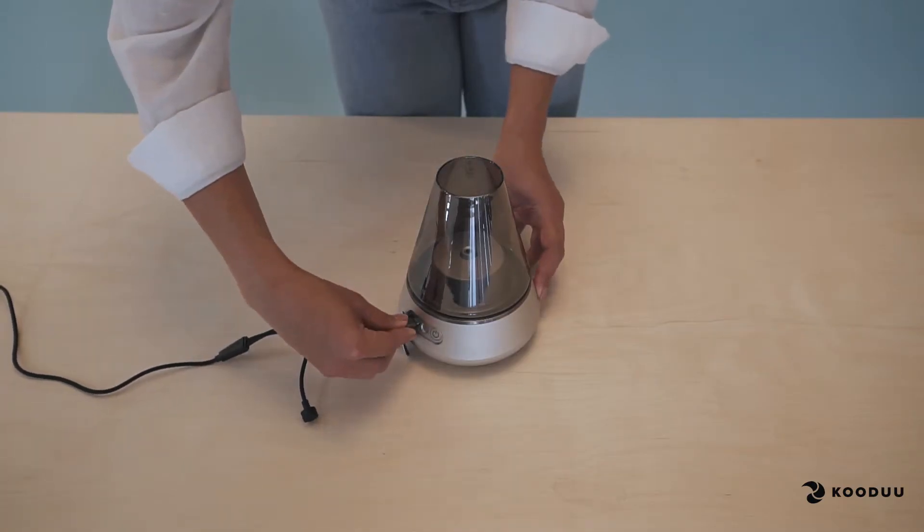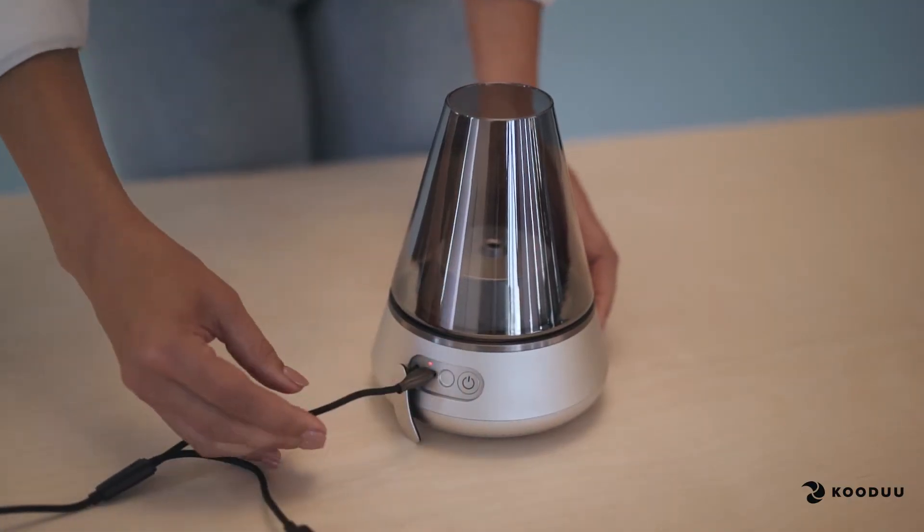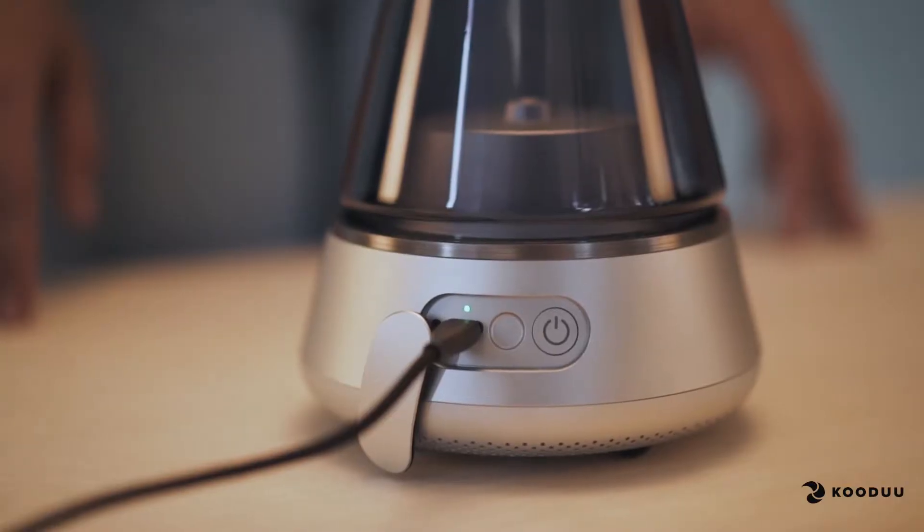Attach the charger to the socket and you will see a red light turn on. Your product is now charging. Once fully charged, the LED will turn green.